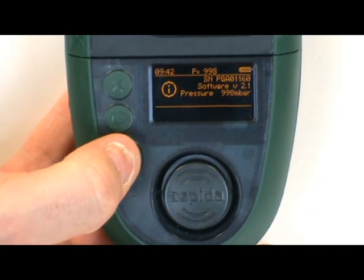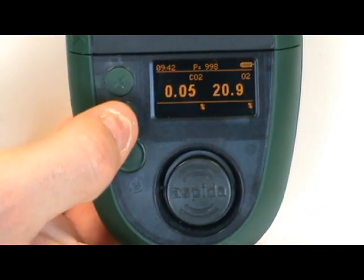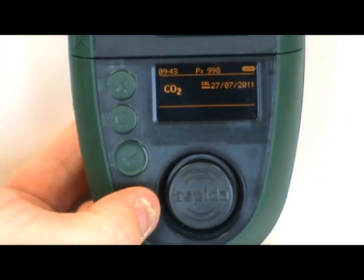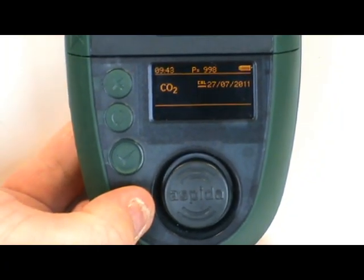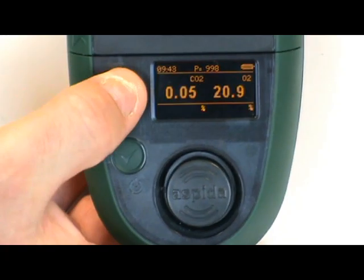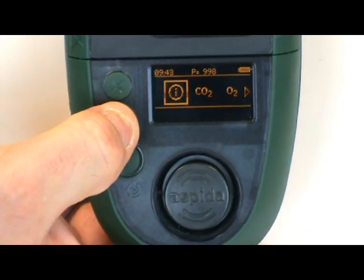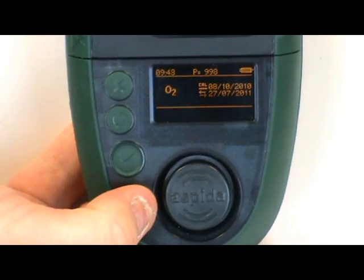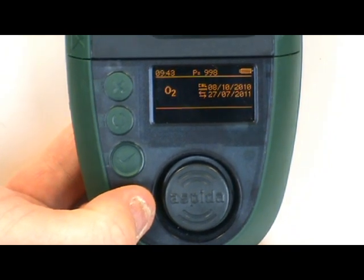Through the menu you can retrieve information such as the serial number, the carbon dioxide calibration date, the oxygen three-month calibration date, and the oxygen sensor swap-out date.